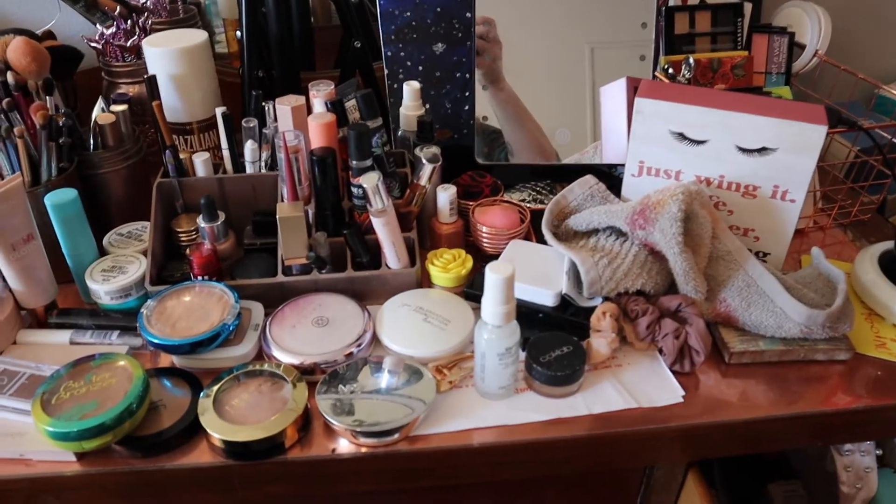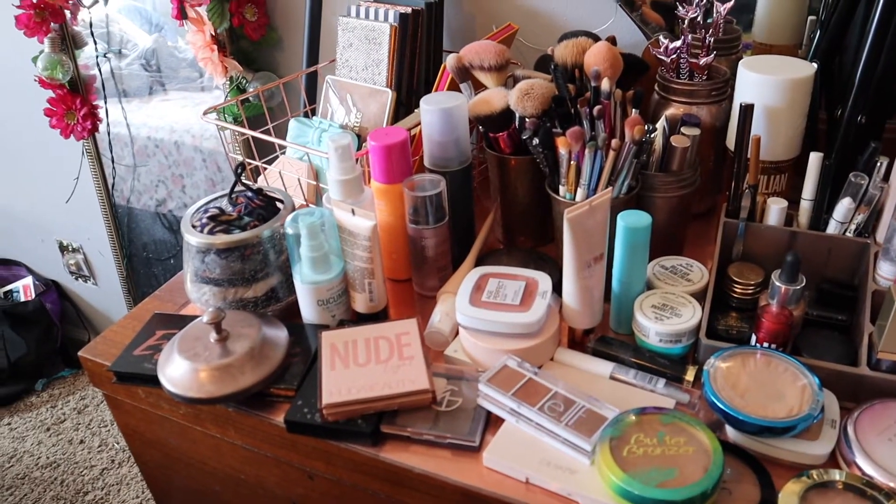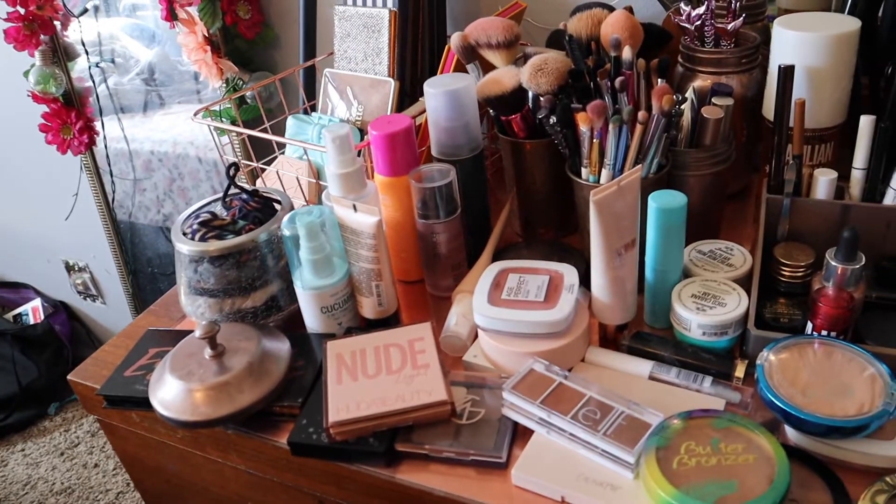Hello everybody, welcome back to my channel, long time no see. I just got a new camera and I'm working with it, this is my first time using it. I have a disaster here, so we're gonna do kind of a vanity clean with me, slash vanity tour, slash maybe a BoxyCharm unboxing. We have some stuff from BoxyCharm that I need to put away, so let's get into it.